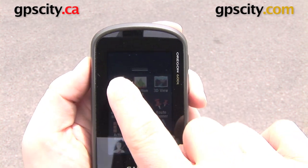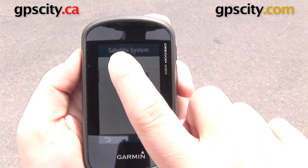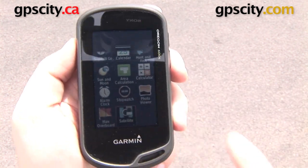You can turn GLONASS on or off. Just to give you an idea of the accuracy without GLONASS, I'm going to go into Setup and select Just GPS, and then go back to that same satellite screen we were on before and show you the difference.